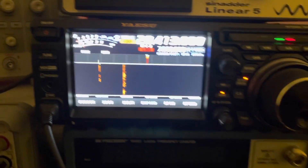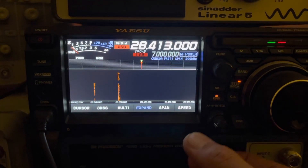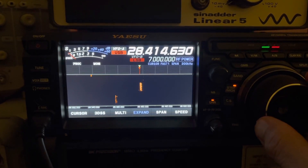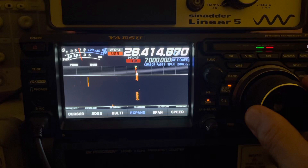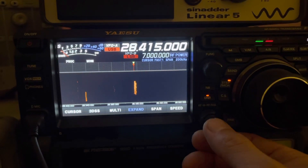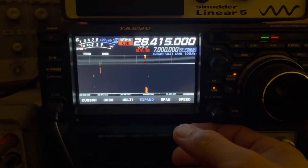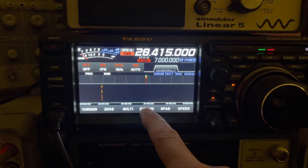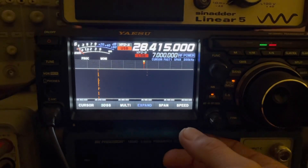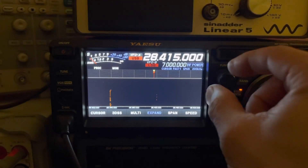Okay, so here we are looking at the Buddy Pole set up, connected to our YAESU FT-DX10. We've got a few signals coming in — got somebody to listen to. I've got the RF gain fully clockwise right now, just using the IPO setting, so we don't have amp 1 or amp 2 in line. She's receiving pretty well; it's pretty quiet right now on the 10 meter band.